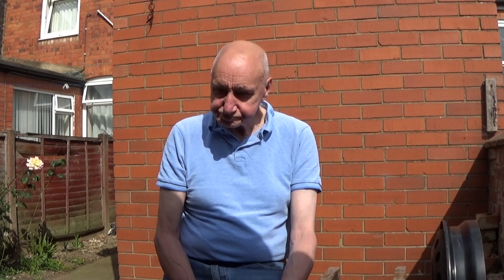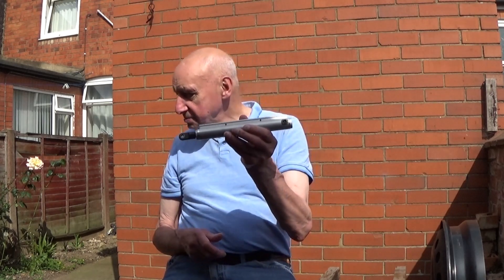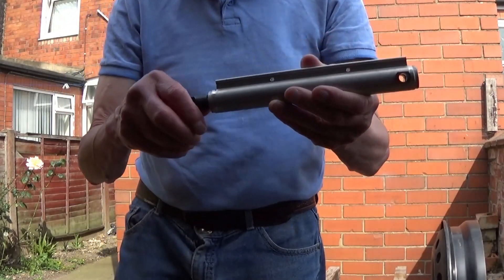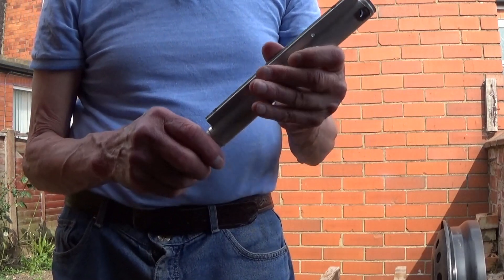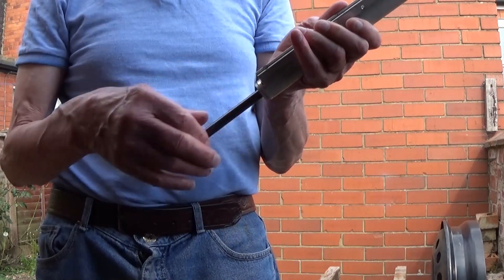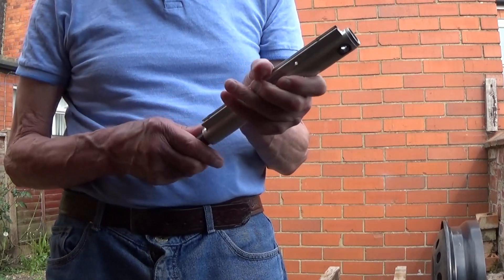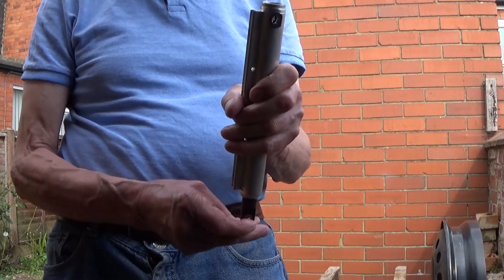When an engine gets old, the timing is affected by the timing chain. I'm going to demonstrate on my old Lister engine here. I've got a con rod someone gave me to demonstrate — just imagine this is your con rod going around your crankshaft. As it goes up and down, when it's at the top, that is what they call top dead center, TDC.